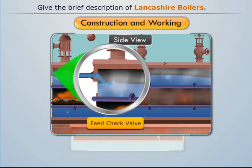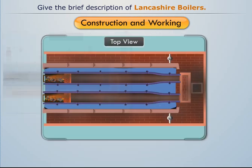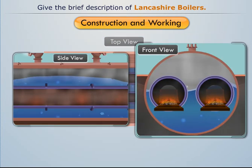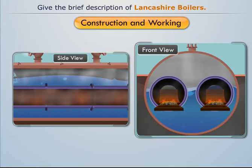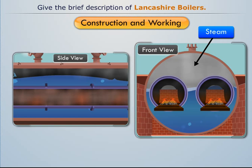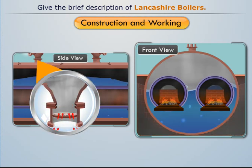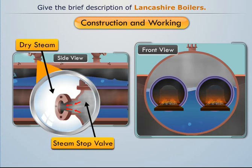A feed check valve is used to feed water uniformly to the boiler shell. Once the boiler is heated adequately, water converts into steam by absorbing the heat from the flue gases. This steam stores at the upper portion of the boiler shell, where an anti-priming pipe separates the water from steam, so the steam stop valve receives dry steam for various purposes.